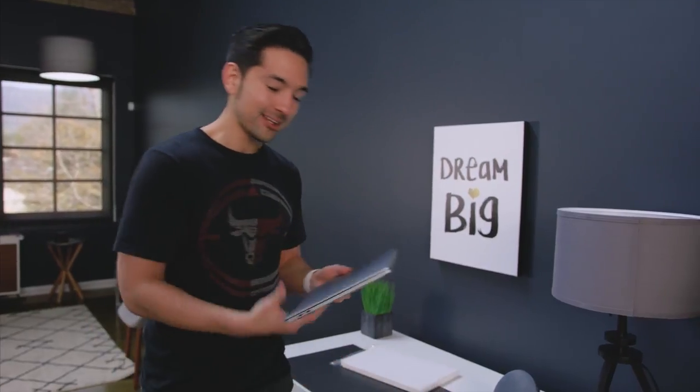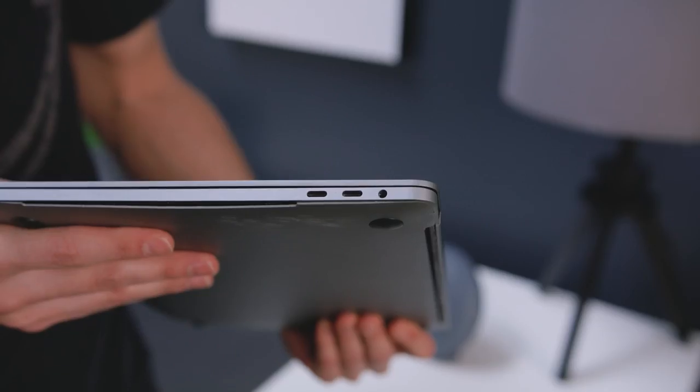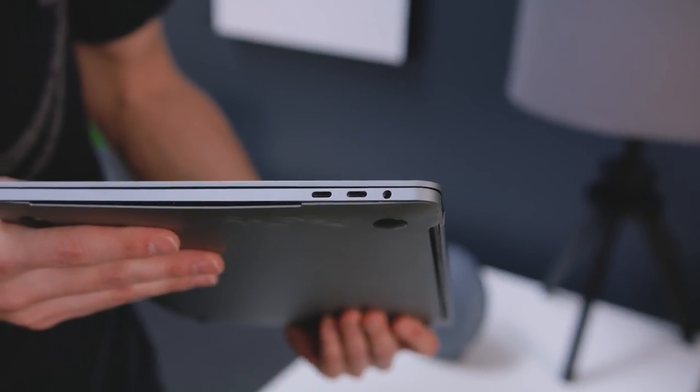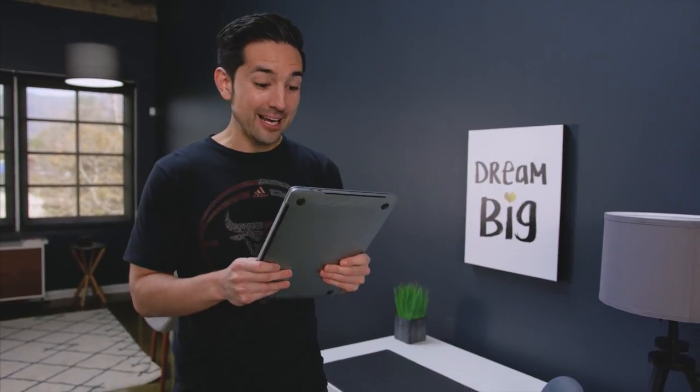It's metal — I honestly thought it was gonna be plastic. This thing feels like an actual MacBook. It's got the space gray, USB-C ports, headphone jack. It's got some heft to it. I am actually really surprised for 50 bucks. This is kind of crazy.